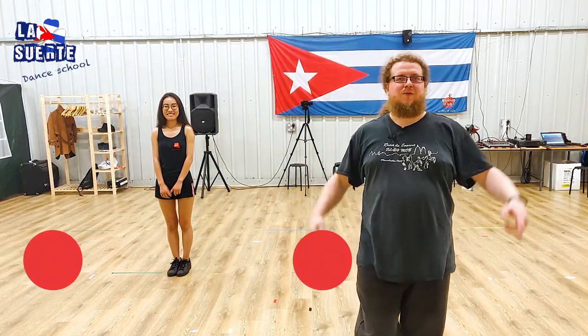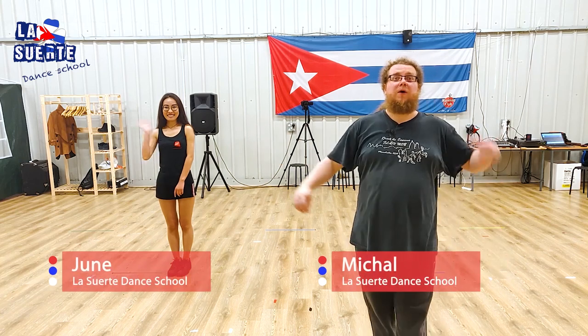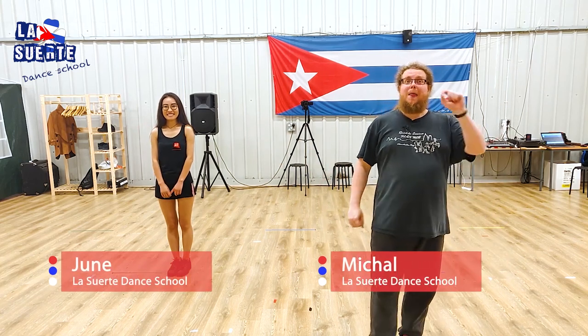Hello! Las Werthe Dansku — Michał and Jun — we are going to show you today another move, another salsa move in couples. It will be Santiago. Let's go!